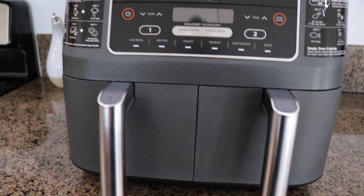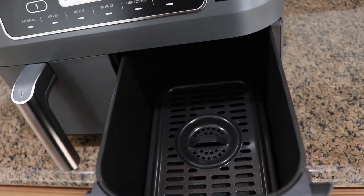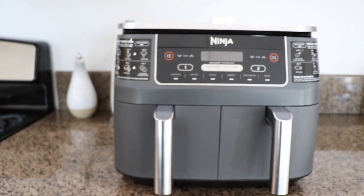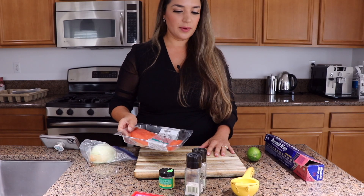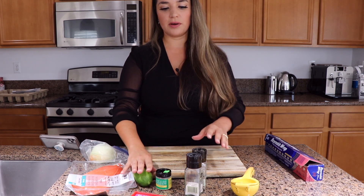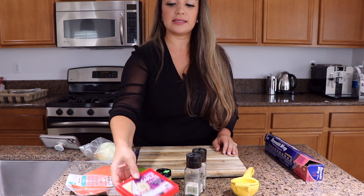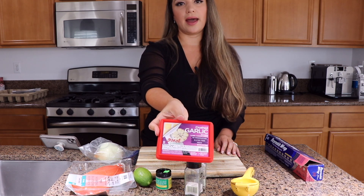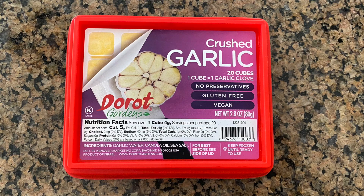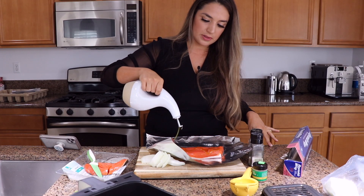I'm going to get started with the salmon. These baskets are on the smaller side — you could probably fit a couple of big fillets in there. I'm going to keep it really simple: lime, garlic powder, salt, pepper, some onion, and these garlic cubes I got at Trader Joe's a while ago. I completely forgot about them, but I used them the other day and they are great. I'm just going to pour some olive oil.